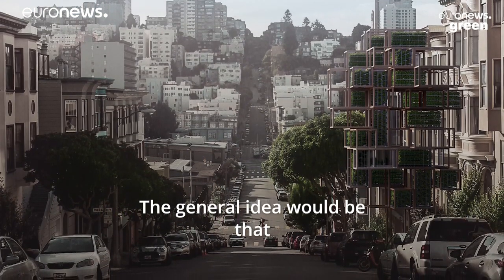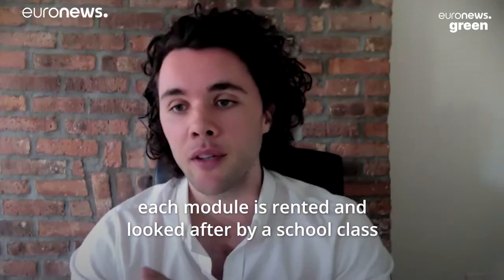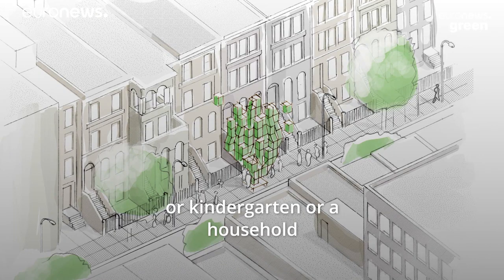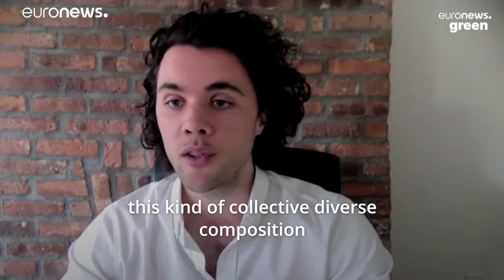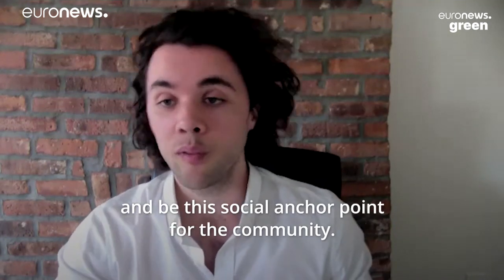The general idea there would be that each greenhouse module is rented and looked after by, say, a school class or kindergarten or a household or a group of neighbours. And then the tree itself also reflects this kind of collective diverse composition and be this social anchor point for the community.